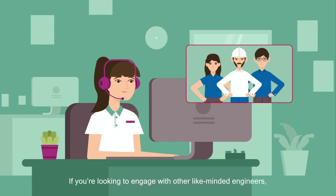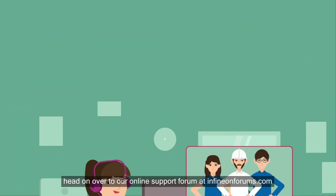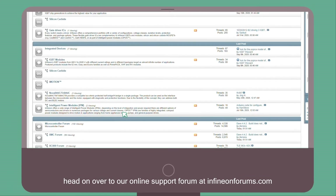If you're looking to engage with other like-minded engineers, head on over to our online support forum at infineonforums.com.